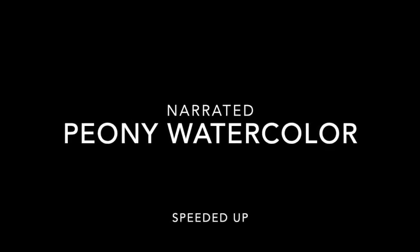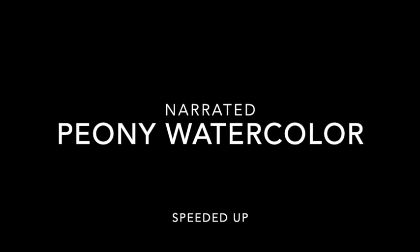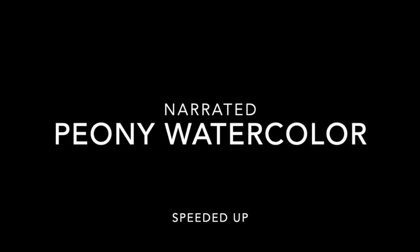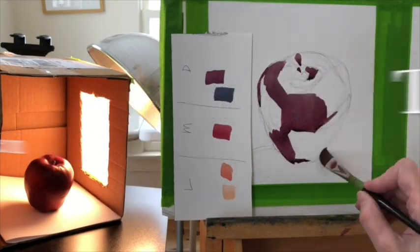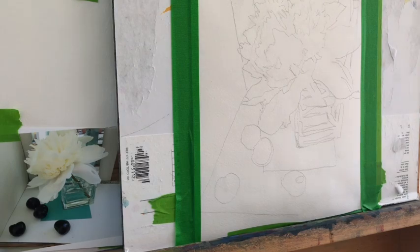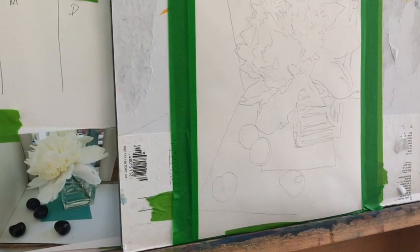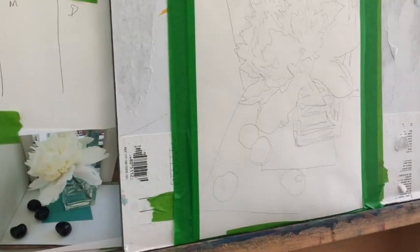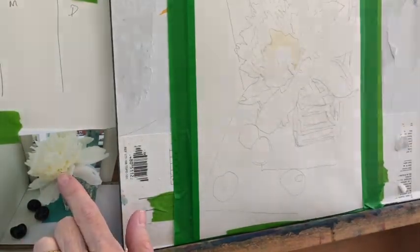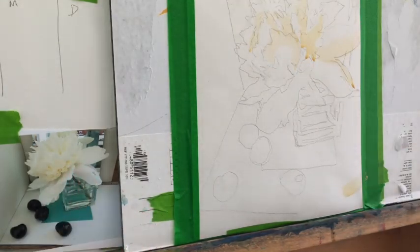Joe McKenzie here, your watercolor coach. I'm going to narrate the painting of a peony, speed it up to eight times as fast as it went. I'm a little bit in the fog of war because I just finished this painting. I've been struggling with painting in general, just whether I want to do it or how I want to approach it, so I thought I would stay in the rhythm of posting and painting, because that might help me stay in the flow.